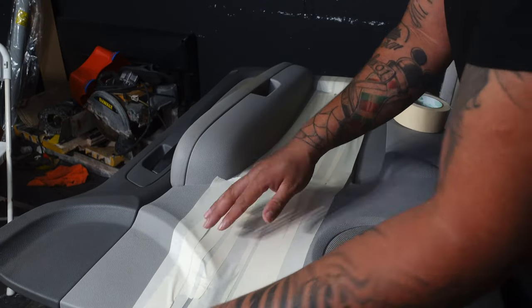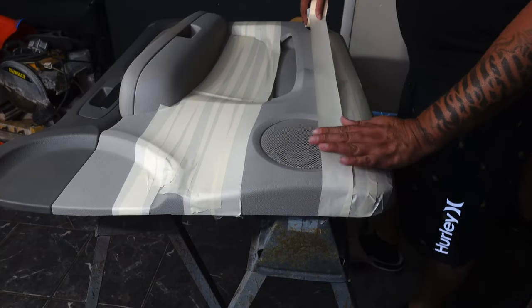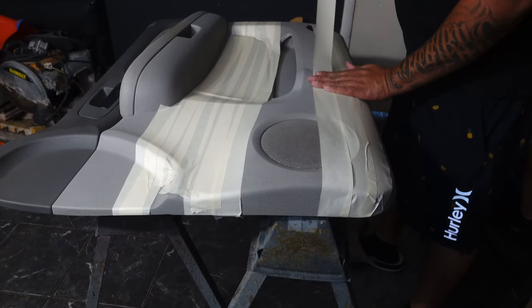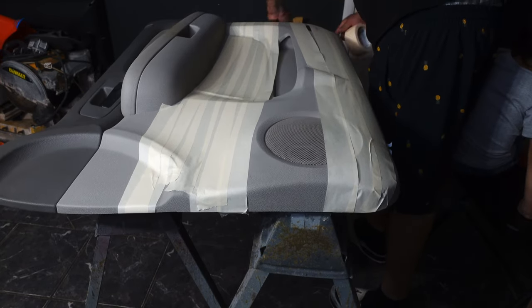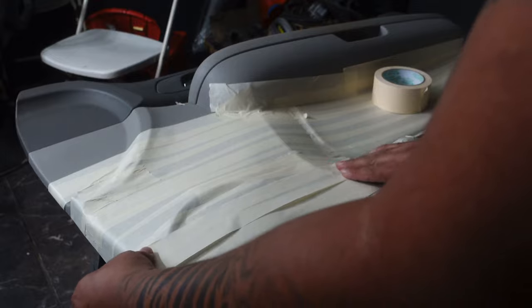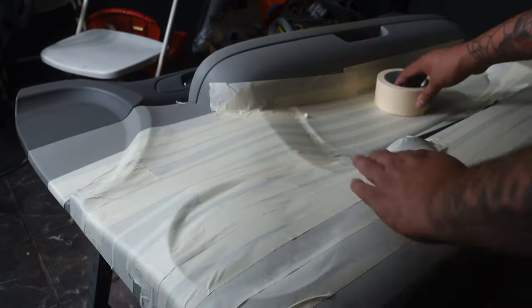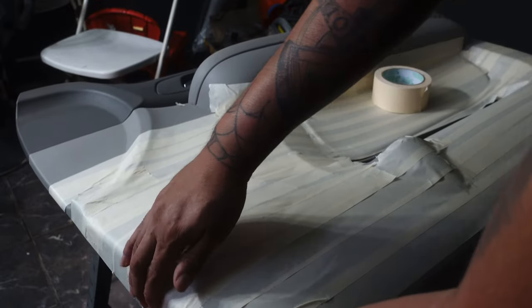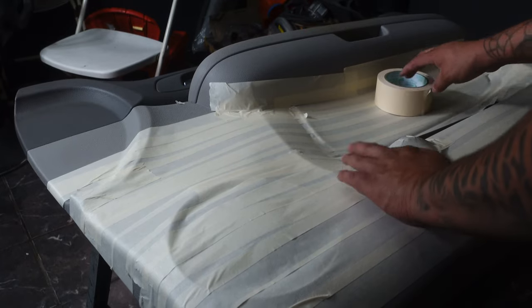Today we're going to mask the whole door off because we need to make a fiberglass mold. We need to put three tens, two tweeters, and one horn on each door, and we need to protect it from any unwanted fiberglass while we're making the mold. This tape is probably going to be on this door panel for just a few hours. The weather is pretty hot outside, so today is a very perfect day to make some fiberglass molds.